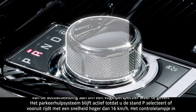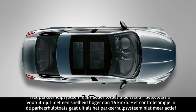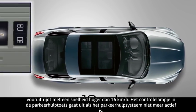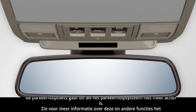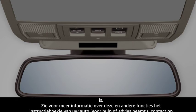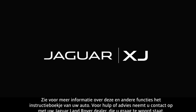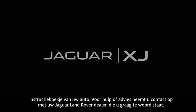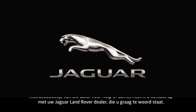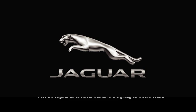The parking aid system will remain active until you select Park or drive forwards at a speed of more than 10 miles per hour. The indicator in the parking aid button extinguishes when the parking aid system is no longer active. For further information about this feature, or any other feature, please refer to your Owner's Handbook. For help or assistance, please contact your Jaguar Land Rover retailer, who will be more than happy to assist.